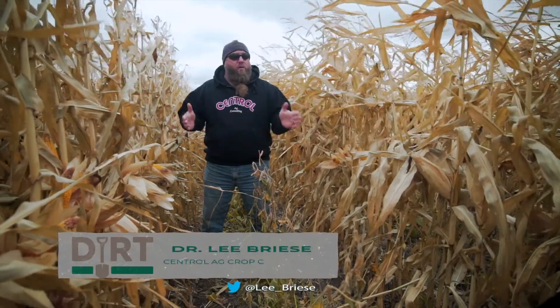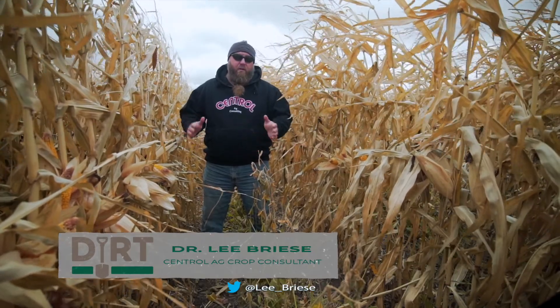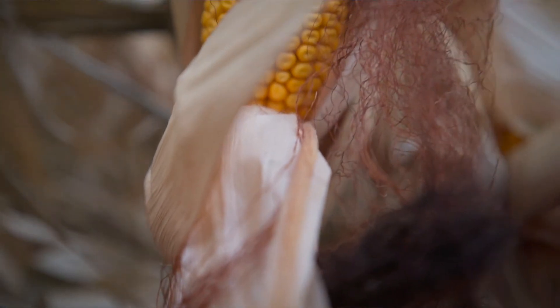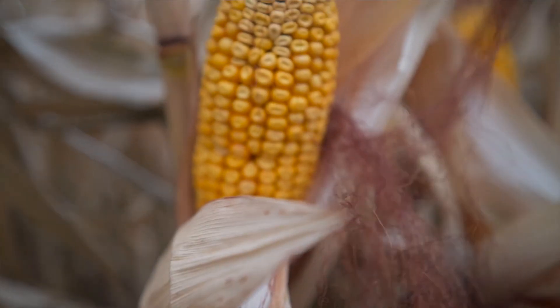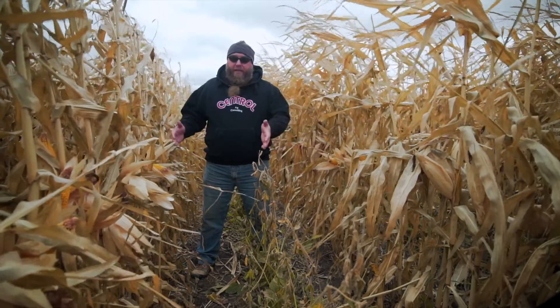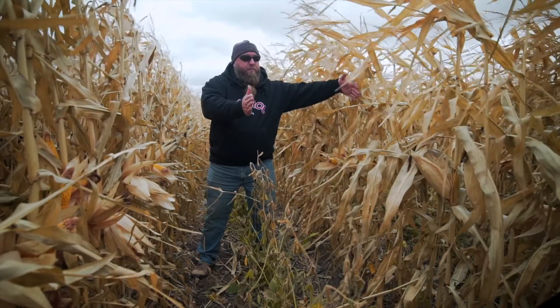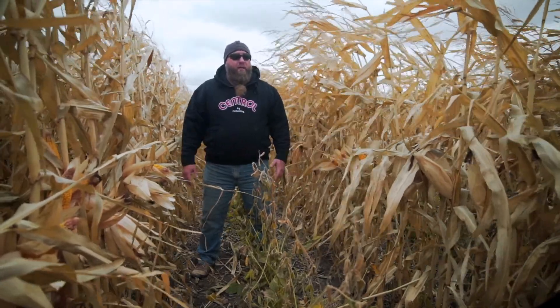Might it be possible to do corn on corn without the yield hit we normally see in North Dakota? When we plant corn on corn we tend to see a 10, 15, maybe even 20 bushel yield loss that second year. But we know that corn on soybean tends to do really well in North Dakota. The idea here was to plant the corn in this row this year and move over 30 inches and plant it on top of the soybean, trying to get away from that corn on corn loss.